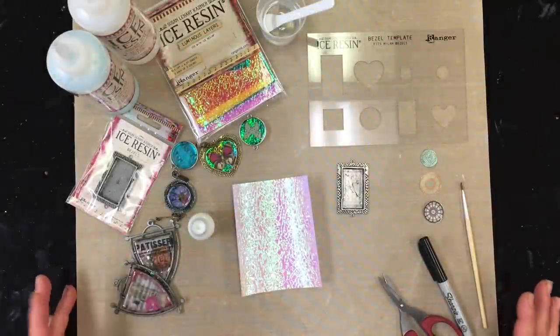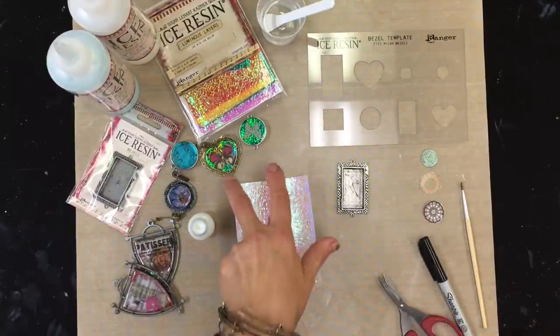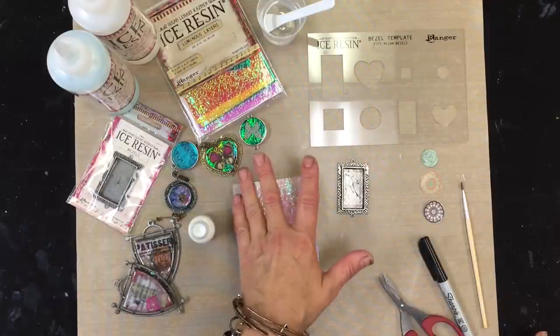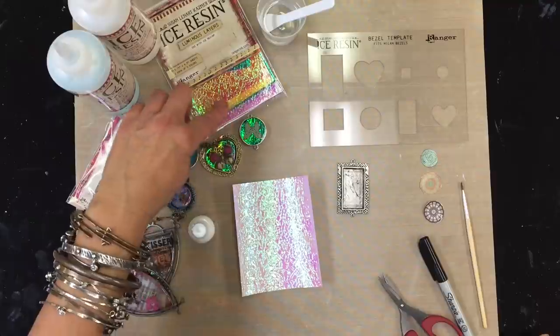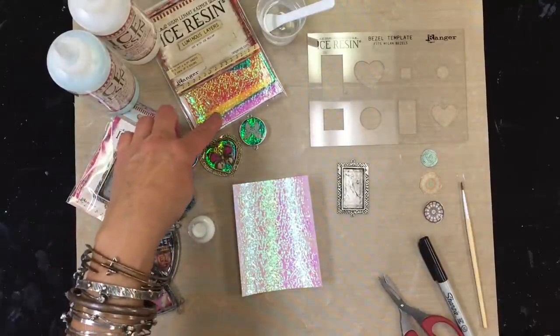Hey everybody, Susan Leonard Kazimer here. I want to show you a really cool technique using the Milan bezels and luminous layers. If you want to get a great, beautiful, vibrant look, use these luminous layers. These are such beautiful backgrounds — gorgeous colors that you can get with this look once resin is put on them.